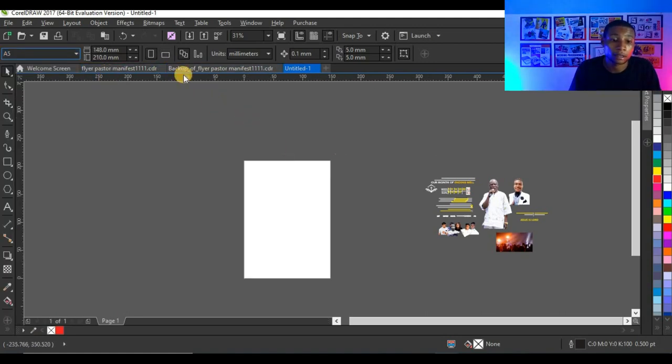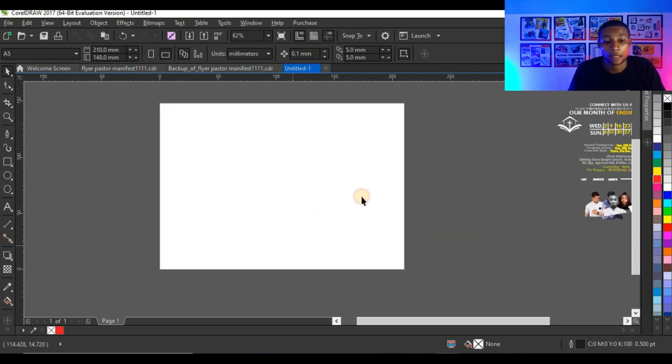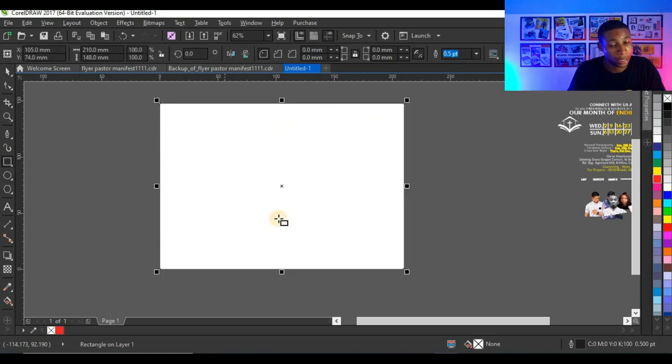I'm going to click here and select A5 since it's a flyer — an A5 flyer. Then the next thing I'm going to do is set my orientation. I'm going to click here and make it landscape, because I need a landscape flyer.